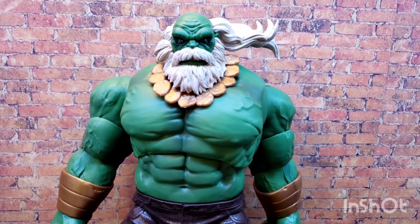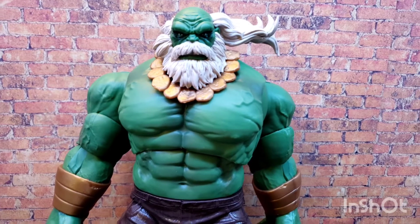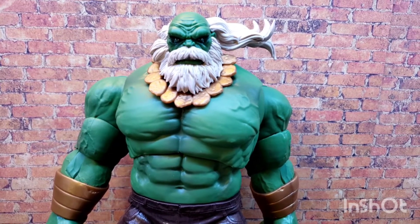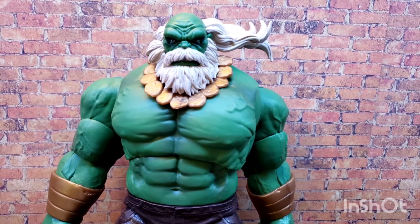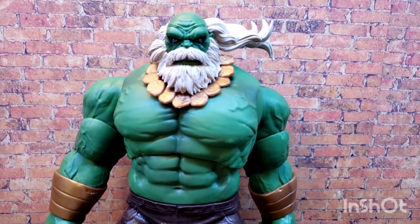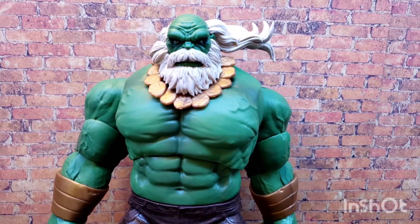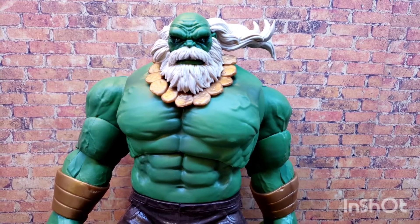As far as I know, this is the same Hulk as the 80th Anniversary that came with Wolverine, so there's probably no need to do a full review. I just wanted to show him, do a couple poses, and check him out. I appreciate your time, thanks for watching. If you don't mind, please give it a like and leave me a comment — let me know what you think, whether you got this figure or not.